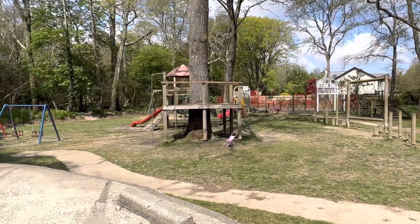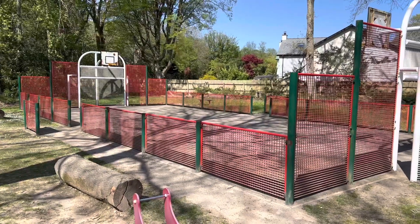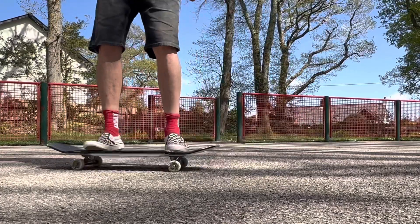Just behind the skate park is a full children's playground and a rather fun-looking basketball court, which of course can double up as a place to try your flatland and freestyle tricks. I made a bit of a meal of getting here — if you put the postcode for the skate park in Google Maps it takes you somewhere else, so probably best to put Playing Place Village Hall in Google Maps and you can't miss it.